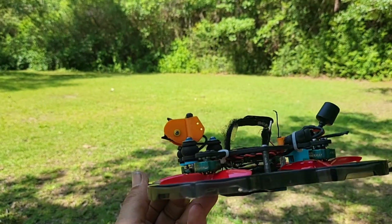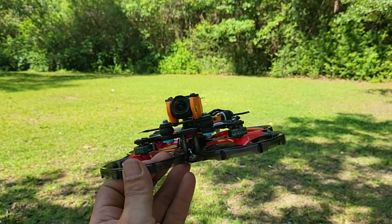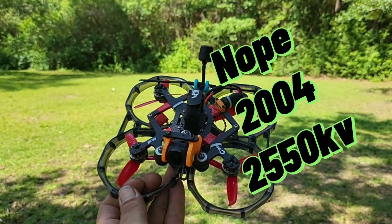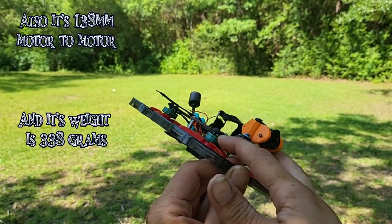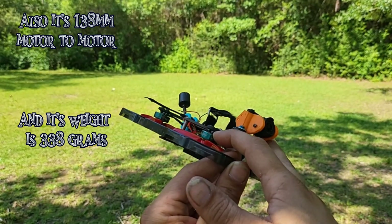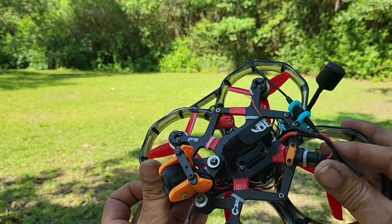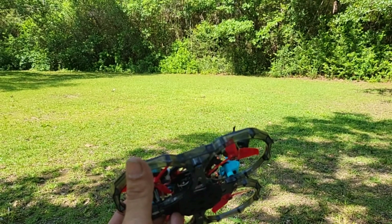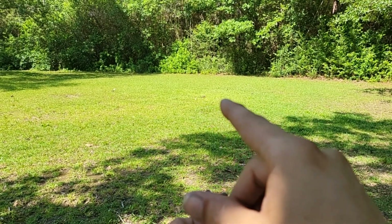I'm trying to save as much weight as I can. It did have some 2205s on it — I switched them out for these. I'm running the 2205s on my 4-inch now. Those seem to be a lot more durable. I was steady bending up the motor bases every time I crashed, so I switched them out and went bigger on my little 4-inch. And it burnt up the other day — I think that's the actual burn spot right there.